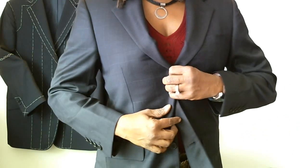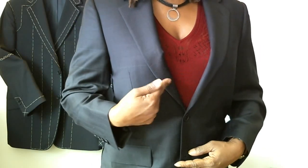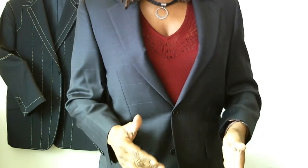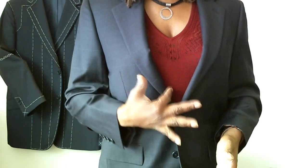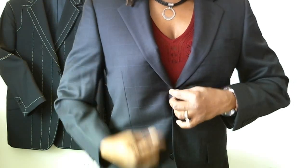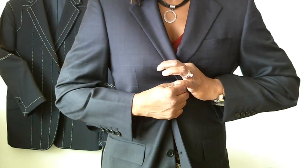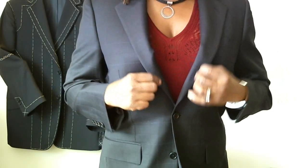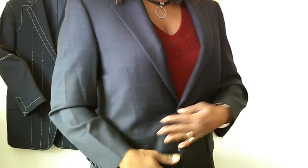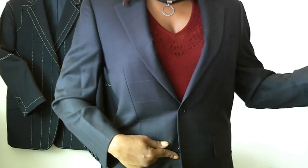The top button — which this one doesn't have, because it's not a three-button — that's optional. It really does depend on how the suit looks on your body with that button closed. But please don't assume that because it's there, that it's intended to be closed. Sometimes the way suits are made, even though they're made with three buttons, the designer never intended for you to close the top button. So you really have to do a visual check to see how that suit looks best on you. Remember: sometimes, always, and then never.